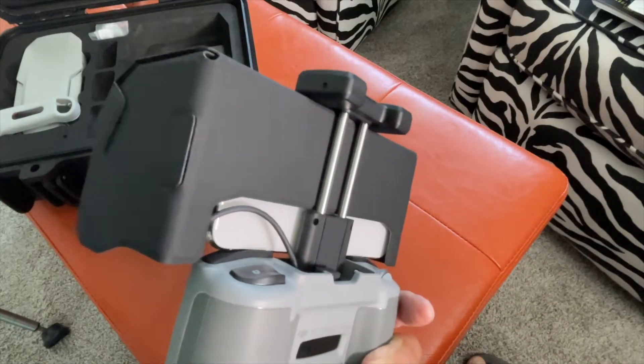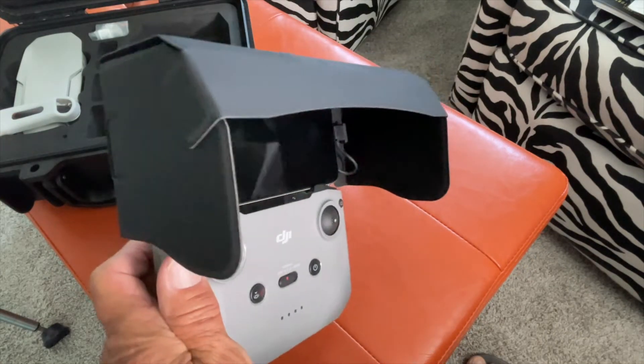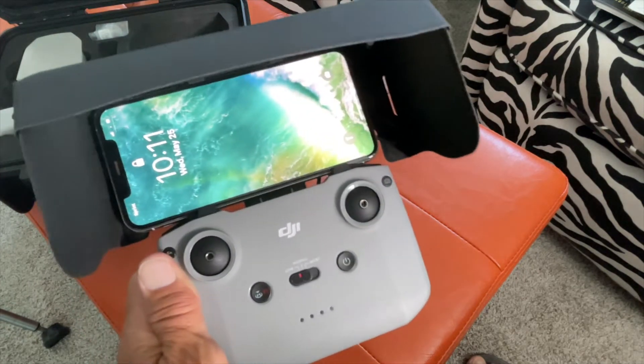If you like this video, subscribe to my channel and check out my other awesome videos when I take this out into the sunlight to see if it works. Peace out, I'll see you next time.